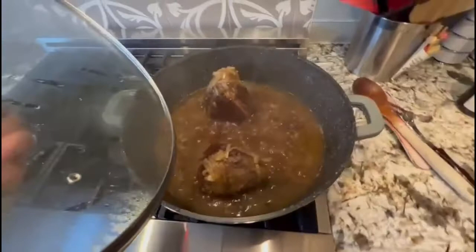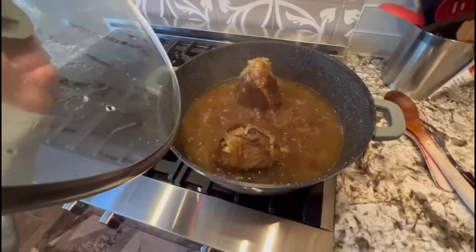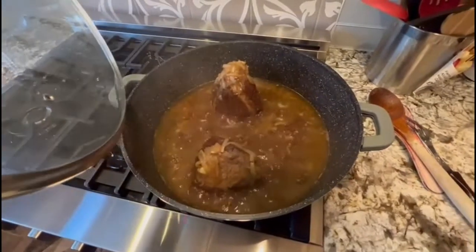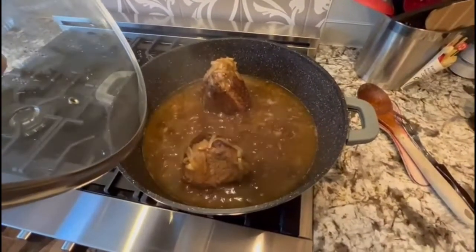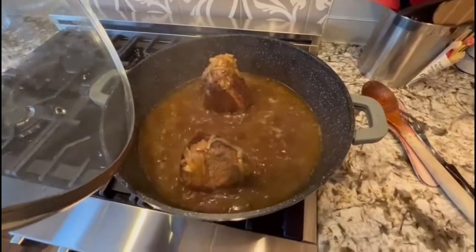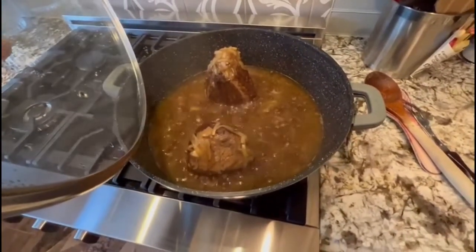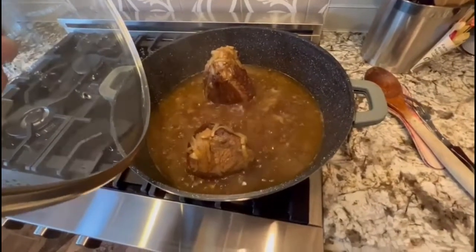This is about an hour into the pot roast cooking. As you can see, all those onions have now simmered down to almost halfway. It's going to keep cooking down.